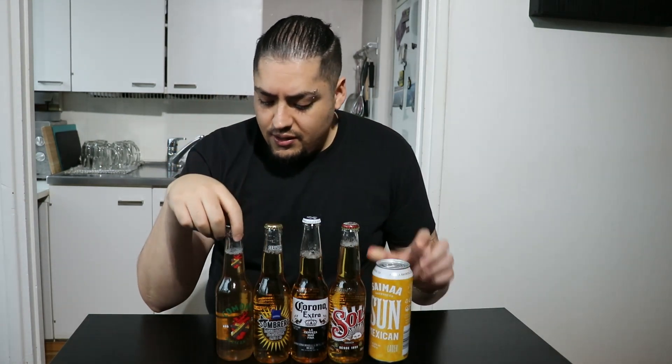It varies depending on the region. I've noticed some places kind of switch names around, some places call it and make it however they want, and that creates a lot of variations, as with many other recipes. For this kind of recipe, you usually use very light beers, though some people prefer the darker ones. It's completely up to you. I'm going to use the very typical Sol and Corona. We also have this Sombrero, which is a bit of a stereotypical name but a decent beer. We also have two Finnish beers — these are local, from Saima Brewery. They're quite decent, very similar to Corona and Sol, very easy to drink, light beers.